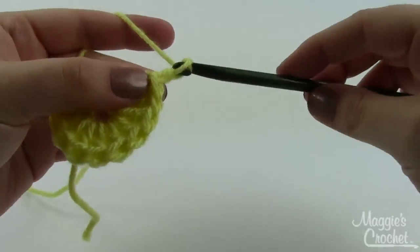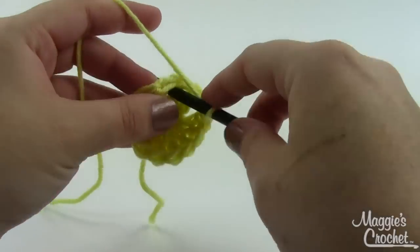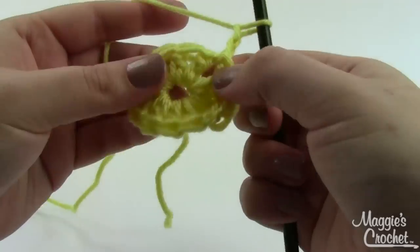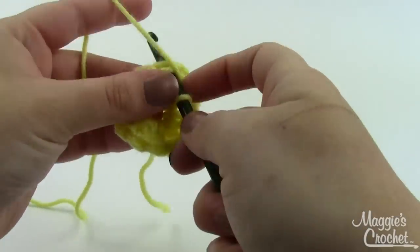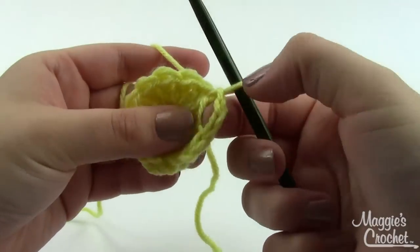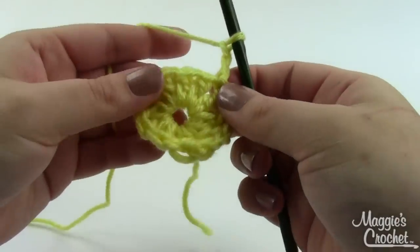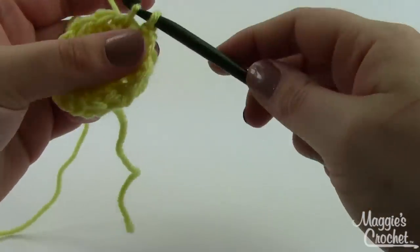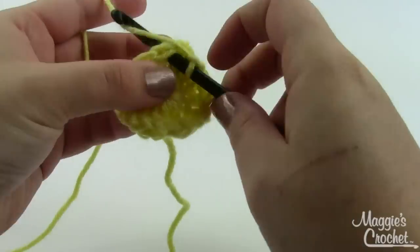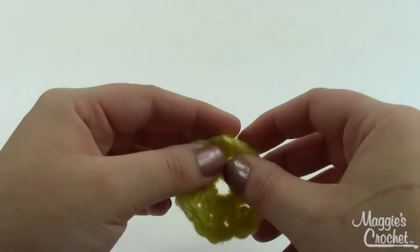Chain two and skip the next two double crochets and slip stitch. We're going to keep slip stitching every two double crochets, so skip those two and slip stitch before the next one. When I get all the way around I should have six of these little chain-two spaces, and that's what I'll work into on the following round. I'll join it with a slip stitch and then finish off my baby yellow. I'll come back when I've done that and we'll move on to the next round and the next color.